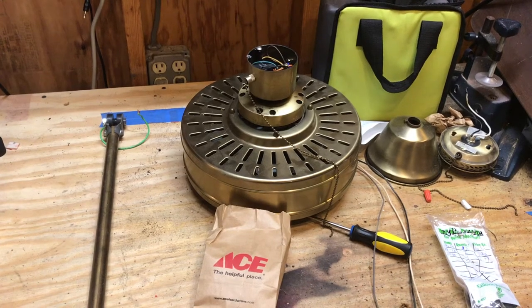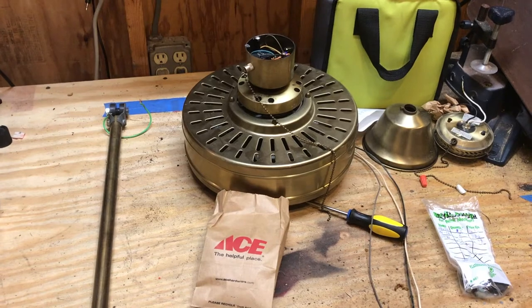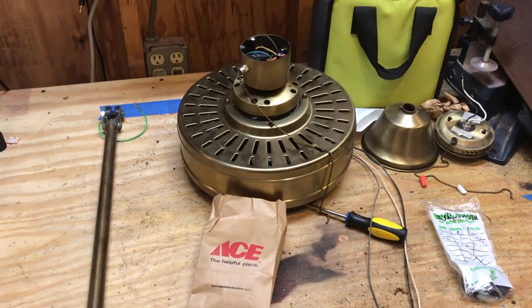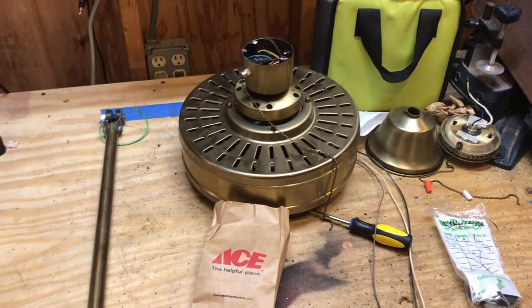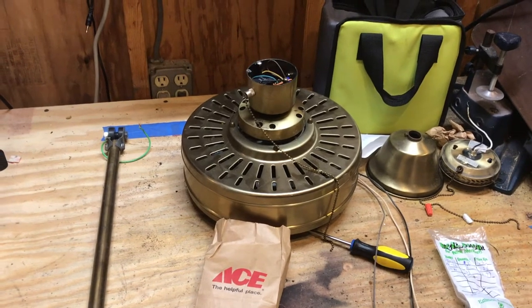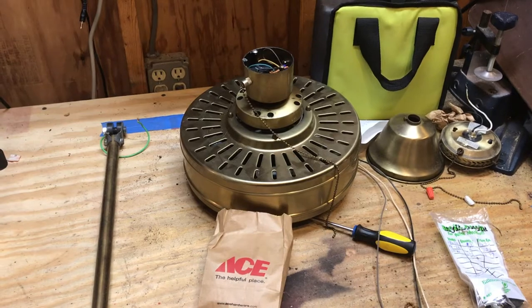Hey guys, it's Brian. Today I have somewhat of an informational video — something a little bit different. It's a topic that often comes up with ceiling fan collectors: what happens when you're missing the original mounting parts for ceiling fans. In this case, this is a first-generation Fasco Charleston ceiling fan that I picked up from Habitat for Humanity in Akron.